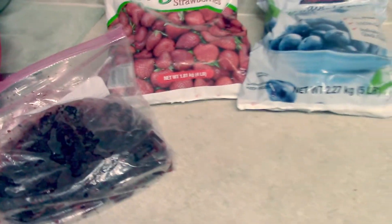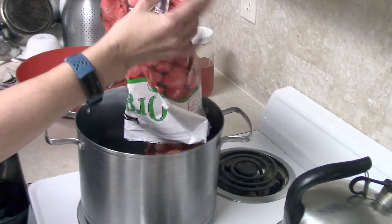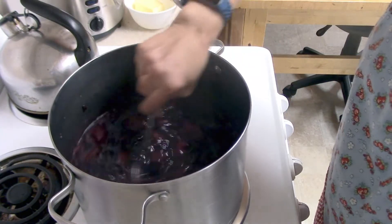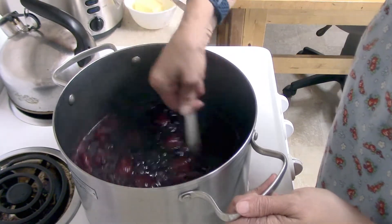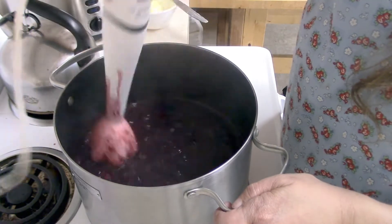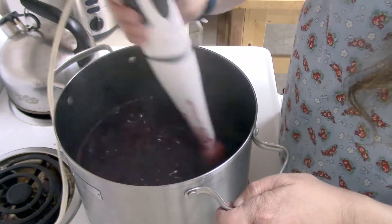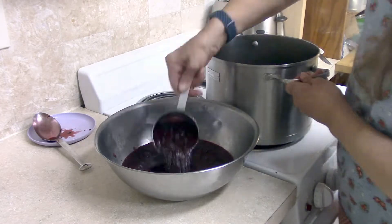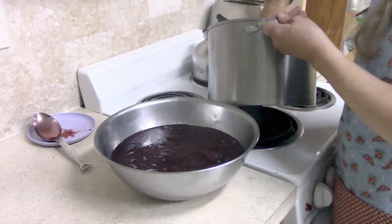Last night before I went to bed, I pulled out three bags of fruit that had already been open and sitting in my freezer for quite some time. I had some strawberries, blueberries, and some leftover blackberries we picked last year — in all, six and a half pounds of fruit. This morning I heated all that up until the fruit started to fall apart, used my stick blender to break up the bigger chunks, then measured it out: I have 11 cups of fruit. For every cup of fruit puree you have, you add one-fourth cup of your liquid pectin.